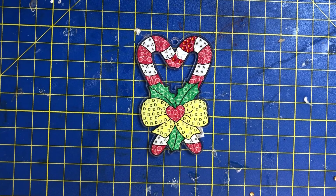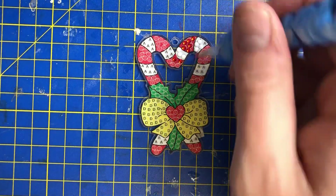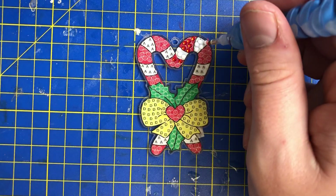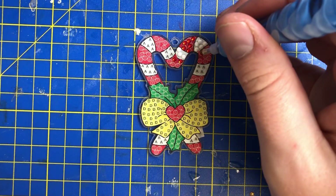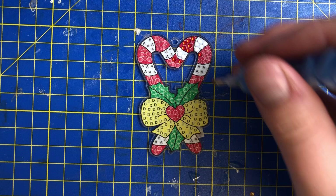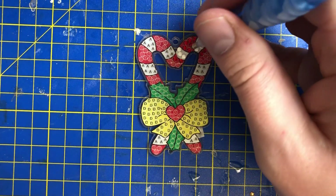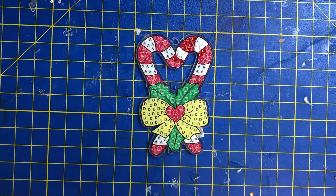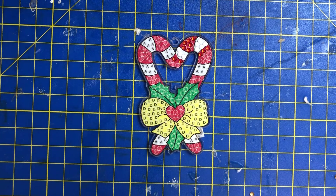Just going to get some more wax there. It looks really nice — obviously try and make sure that you cover the symbol, because you don't want to get any bleed from the color underneath.